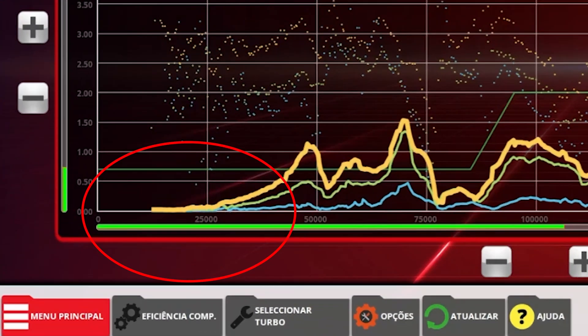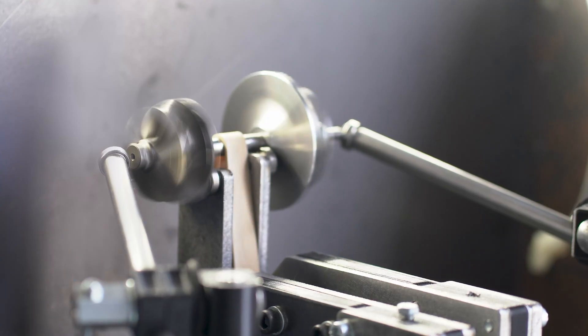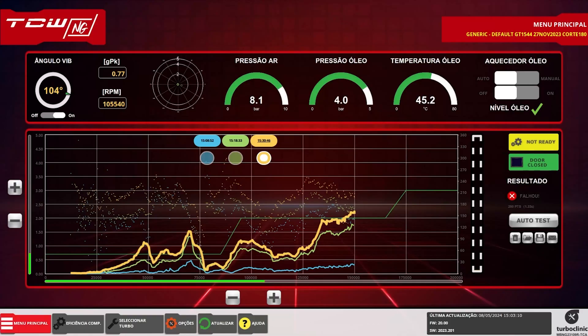There is no imbalance up to 25,000 RPM, which is the maximum of most low-speed balancing machines on the market. As you can see, the problem occurs when the turbo increases RPM, as it does in a running engine.